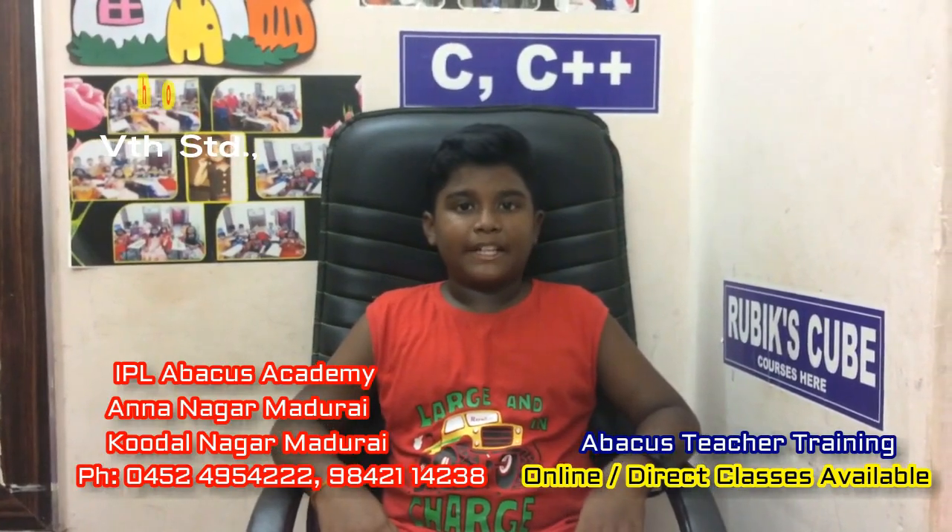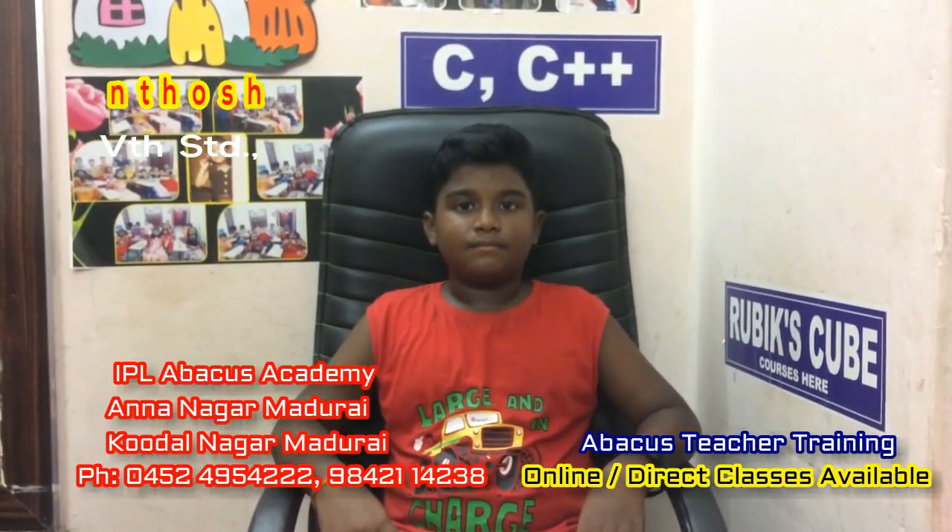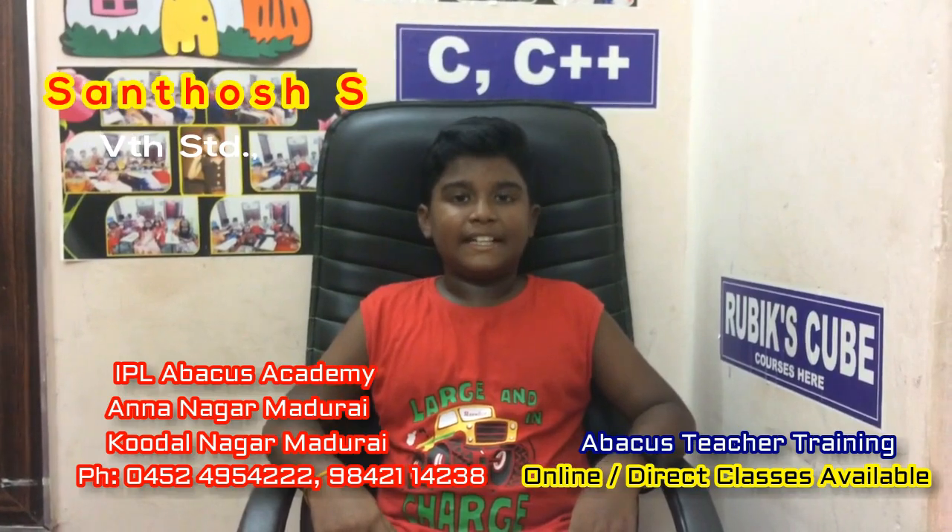My name is M. Santos. I am studying standard 5A5. Sum, are you ready? Yes sir. Start.